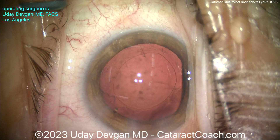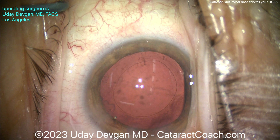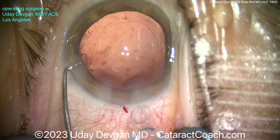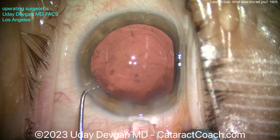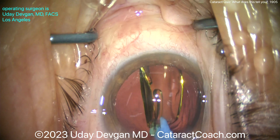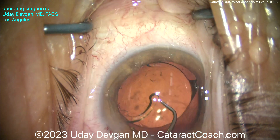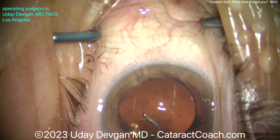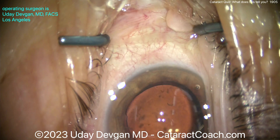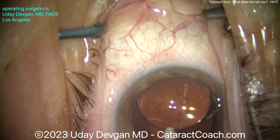You can put any lens you want here. One good option is a single-piece acrylic lens. Some people would say no — put a three-piece lens with haptics in the sulcus and capture the optic behind the rhexis; that works too and helps prevent phimosis. But I think we'll be fine here — this patient has a nice CTR in position, really helping to bolster the capsular bag. Here comes the lens being delivered into the capsular bag; this patient is a hyperope so we have a higher-power lens. Since you already have a CTR, the exact orientation of the IOL doesn't really matter. If you were putting a three-piece lens in the bag without a CTR, you'd want to orient the haptics at the area of zonular weakness so each haptic acts as a bolster.